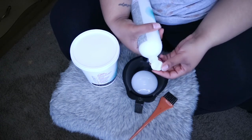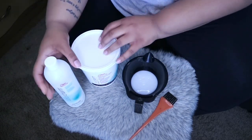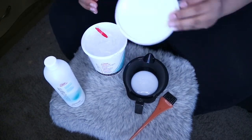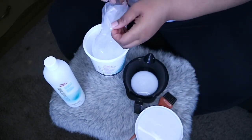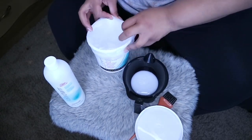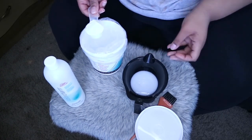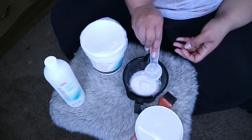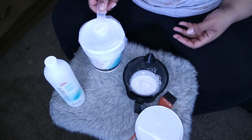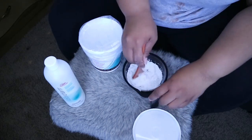I'm just going to be putting some of that developer into my mixing bowl, and then I'm going to add the powder. I'm just going to add a few scoops of powder — I obviously don't really measure it out, I just add the right amount until it gets the consistency I need.